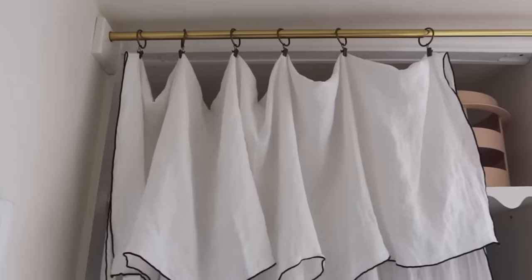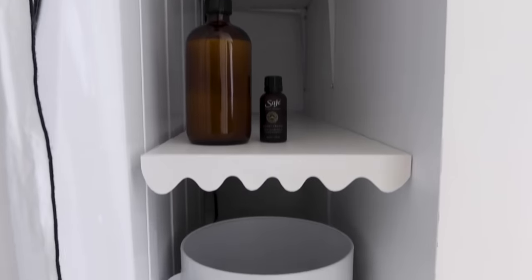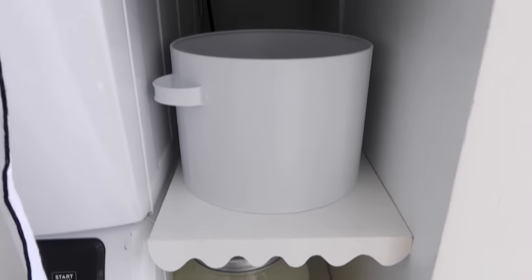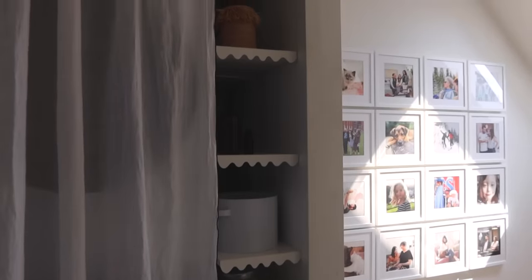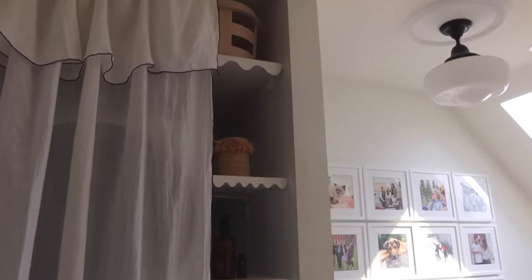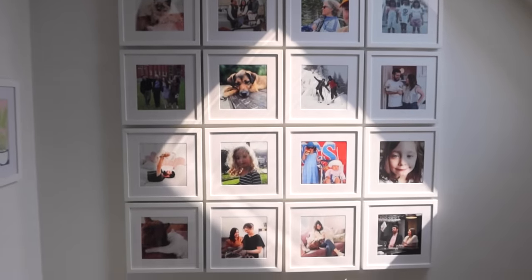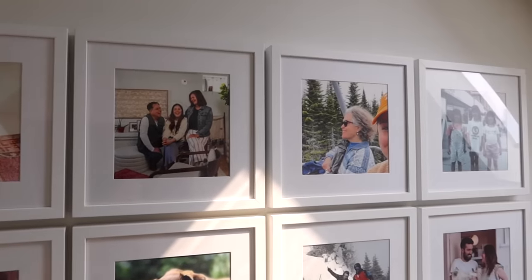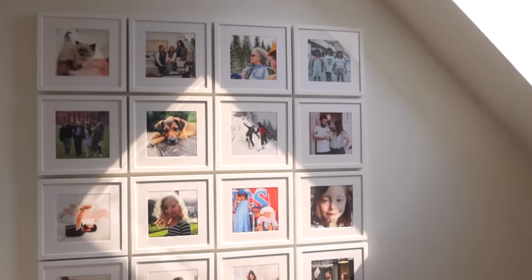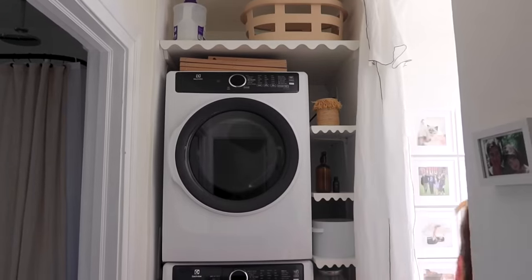I am obsessed with this laundry closet — I just want to do laundry all weekend long! Let me know in the comments if you have a laundry closet like this and what your plans are for that space. As always, I'll see you next time, bye!